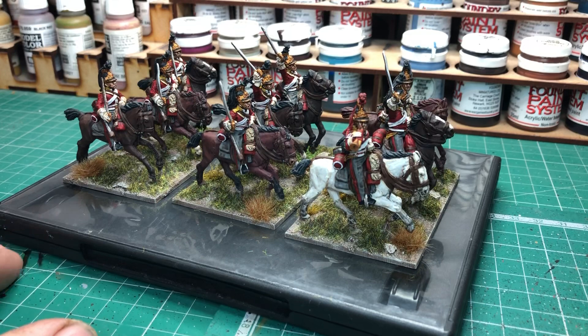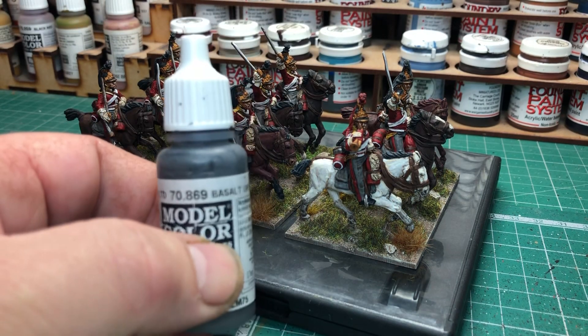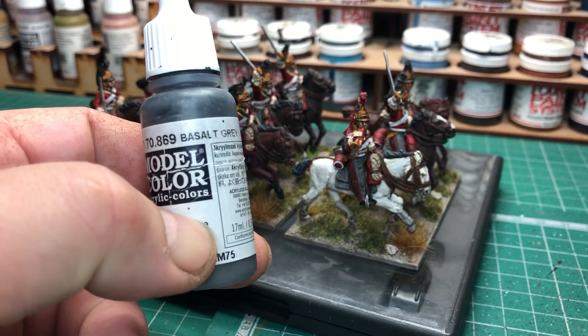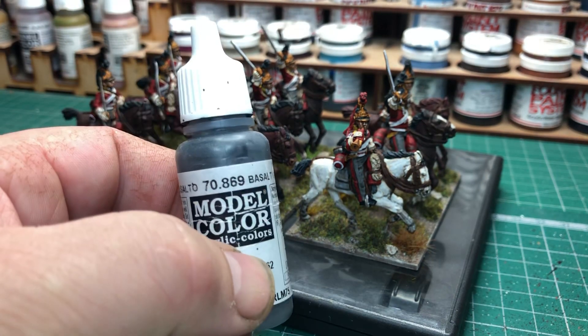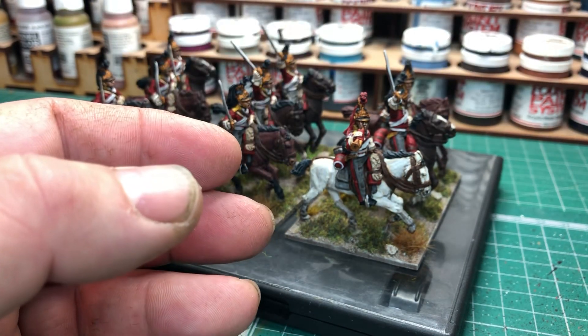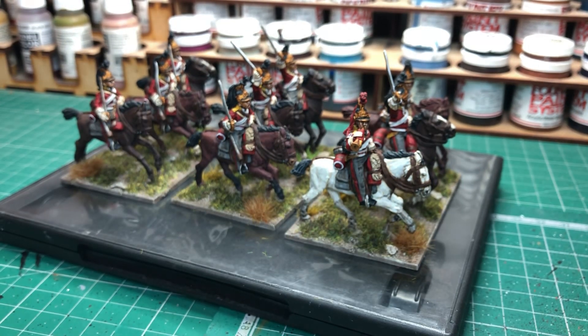The grey for the trousers and the saddle blankets was just a mid grey. I can't quite remember which one off the top of my head, but I think it may have been Basalt Grey, which I do tend to use for Napoleonic British trousers. As I say, any sort of mid grey would do fine. Trousers get an Agrax Earthshade wash, or any brown wash, and then highlight with the same colour again.